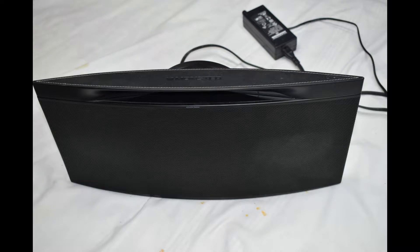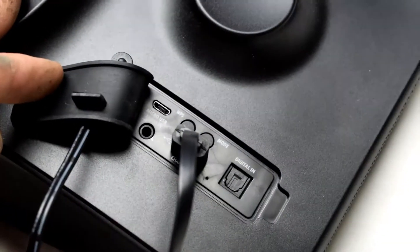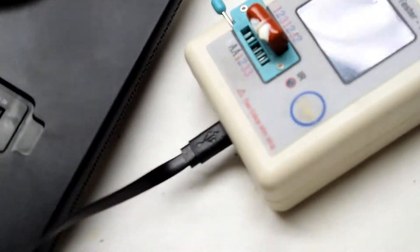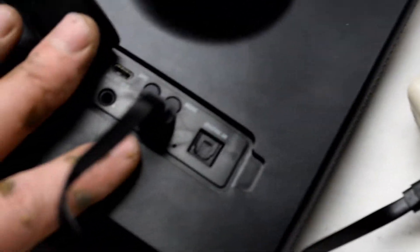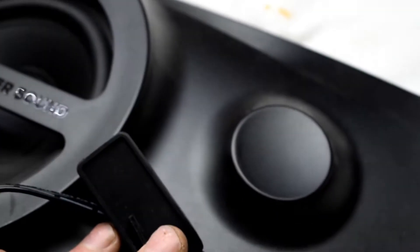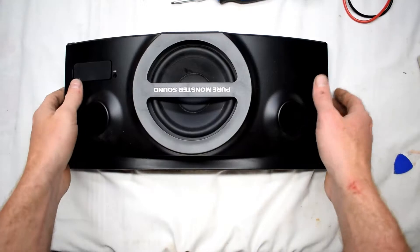It's a Bluetooth speaker — a Monster Soundstage S3 speaker — and it's not turning on. I plugged into the 5 volt USB port to see if it would produce any voltage and it's not. Here's the power button at the top. So, we'll have to open this up to have a look at it.